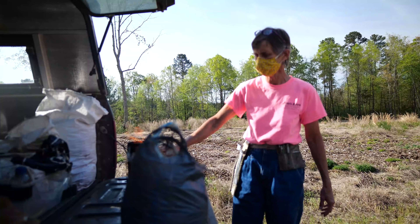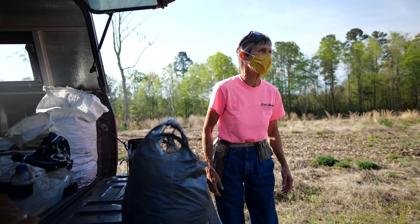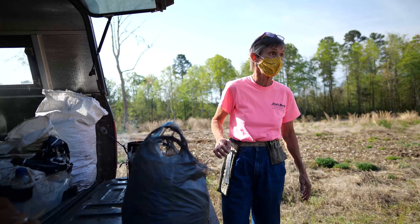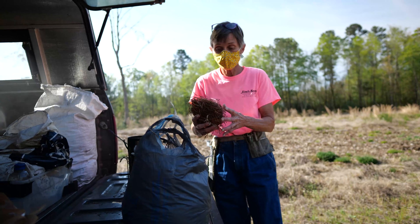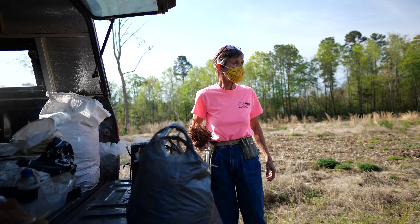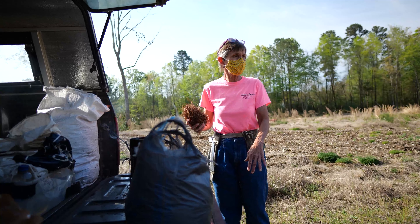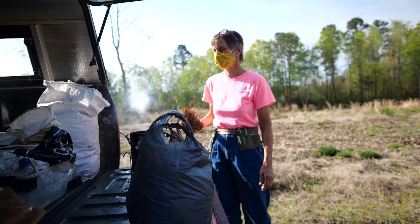I said, if you know other beekeepers, ask them if they can use a queen — just give them a queen cell if you have to — because otherwise lots of these beautiful queens are just going to be destroyed. They're never going to raise queens as healthy and productive as they do in the spring. Plus, if you leave most of these, they're going to swarm anyway — you don't have to split them.